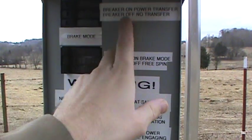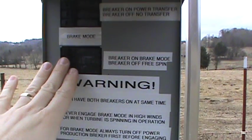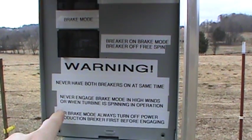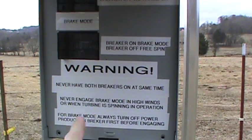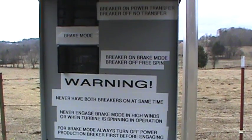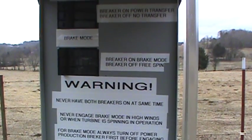Breaker on — it transfers power. When it's off, it doesn't. Brake mode: when the brake breaker is on, it stops the turbine from spinning; when it's off, the turbine is free-spinning. Important safety rules: never have both breakers on at the same time, never engage brake mode in high winds or while the turbine is spinning in operation, and always turn off the power production breaker first before engaging brake mode. That gives you a simple outdoor disconnect box for your wind turbine.